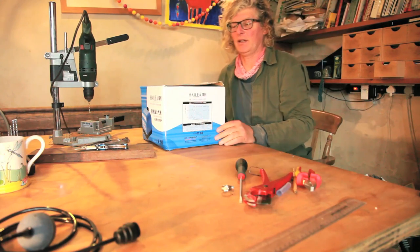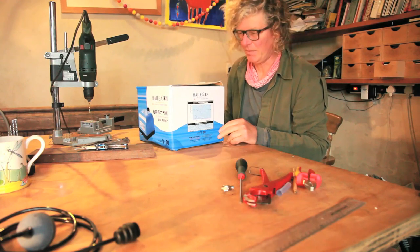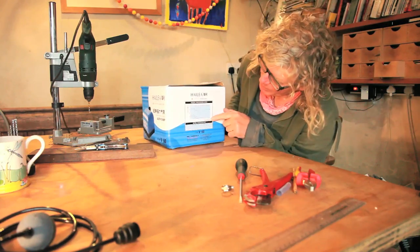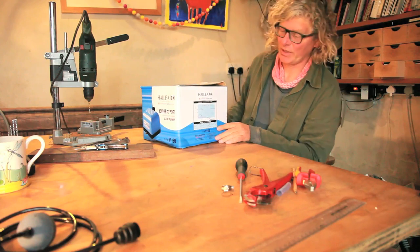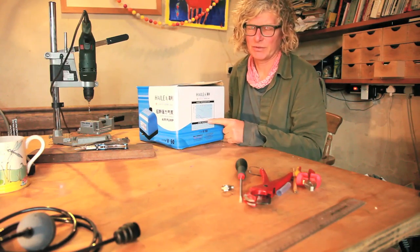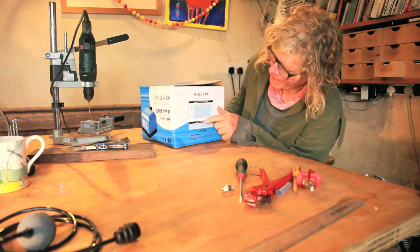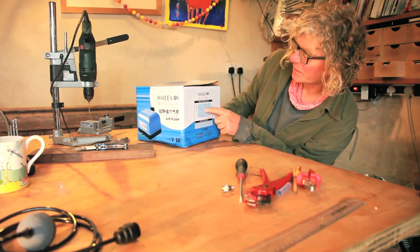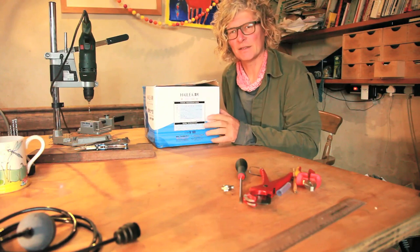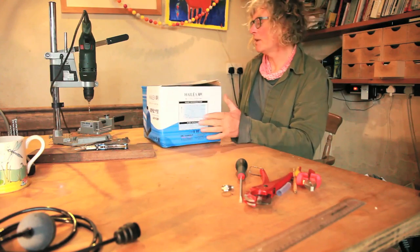So what we've got here is an aquarium air compressor. This one is rated at 60 litres per minute and it can pump to a maximum depth of about three meters — that's 0.3 bar pressure. At three meters it will produce 60 litres of air, but it's a curve so it drops off. At two meters, which is probably the maximum we'd use it at, it will deliver about 40 litres of air, and at shallower depths it will deliver more.